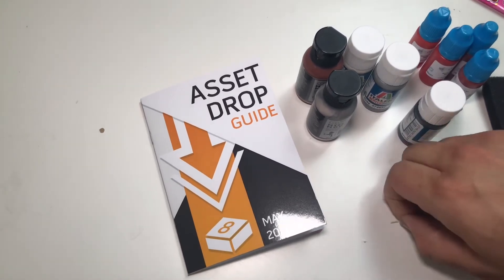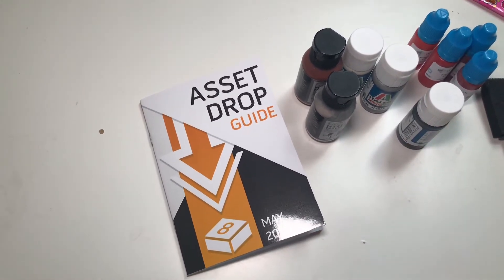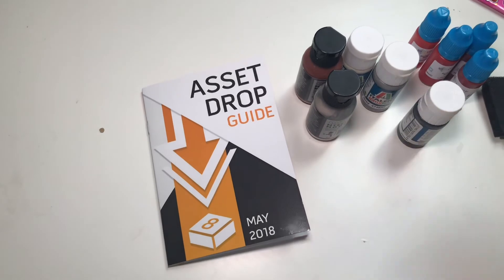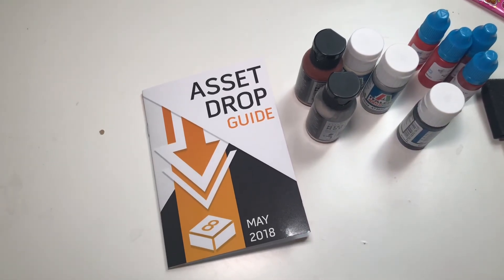I hope you enjoyed this unboxing. You can check out the product yourself on aciddrop.co. You've been watching STF Wargaming Studio with Wael. As always, please comment, like, share, and subscribe, and please consider supporting us on Patreon. Enjoy your hobbying!